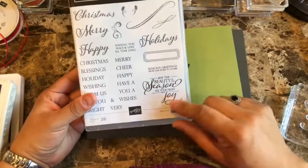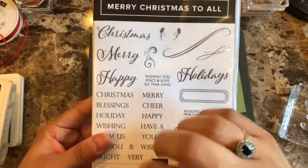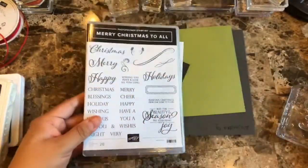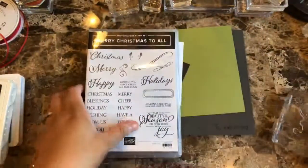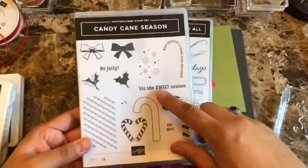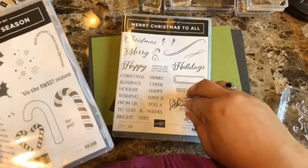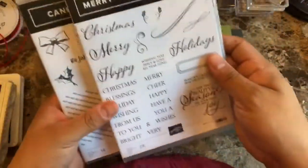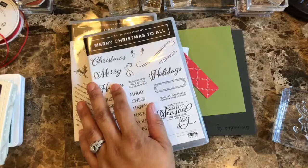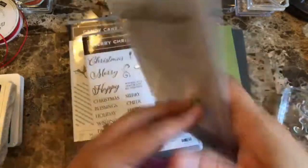I really love this sentiment stamp set — Stampin' Up has some really fun mixes. I love this one particularly because it is huge, as you can see. The other stamp set I'm going to pair it with is the Candy Cane Season. This one is called Merry Christmas to All, and there is a coordinating framelits with this one so you can get it as a bundle. What's really cool about that one is that you can die-cut the words — Christmas, Holidays, Merry, and Happy — so really nice.